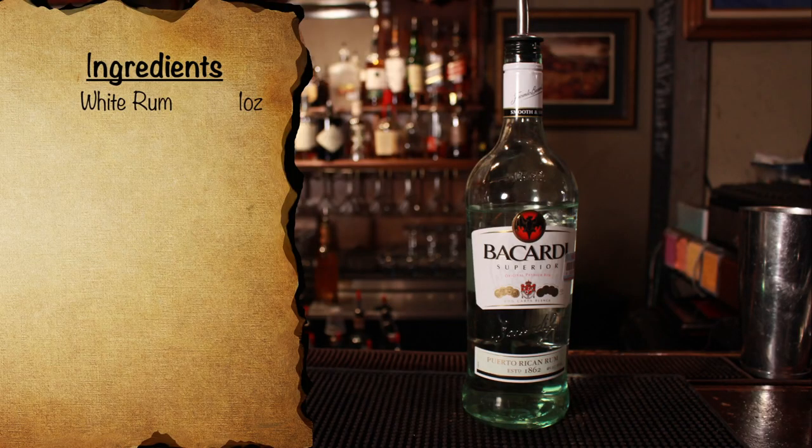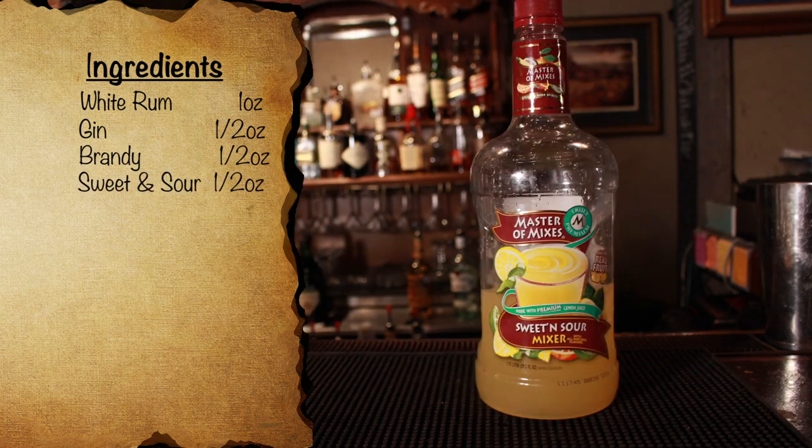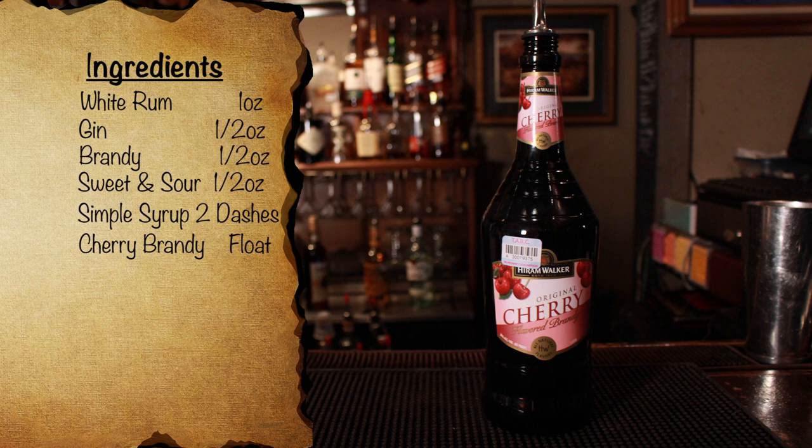Lastly, we have the Tony Ramos recipe for a Fog Cutter, and this one is my personal favorite. To make this cocktail, you're going to need white rum, gin, brandy, and sweet and sour mix. This is a bit weird — instead of the juices, it calls for a sweet and sour mix, which almost never shows up in old school cocktails. But if the tiki legend Tony Ramos calls for it, we don't really question it. Simple syrup, another not often seen ingredient in old school recipes. Cherry brandy — this is what sets this recipe apart from the other two, as the other two use cream sherry instead of cherry brandy.